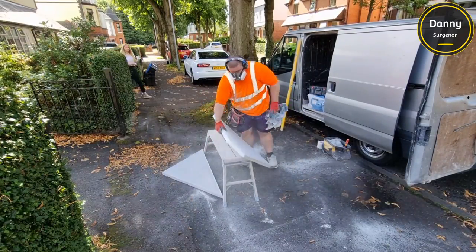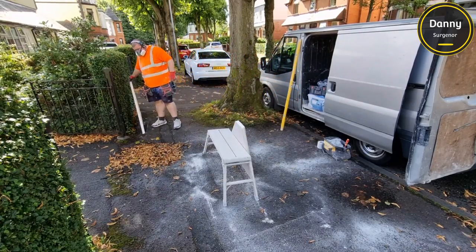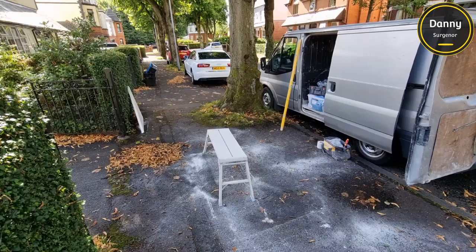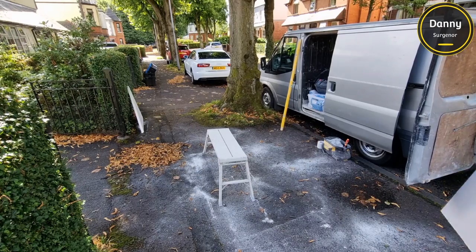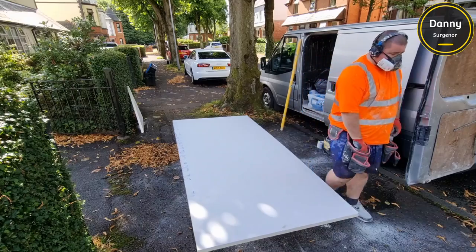You can see the amount of dust this is kicking up, so it's really important - you can see I have the respirator mask on. It's really important to actually wear that because it's really bad for your lungs. Even if you're just using a hand saw, you should be wearing a mask because this stuff is absolutely deadly.